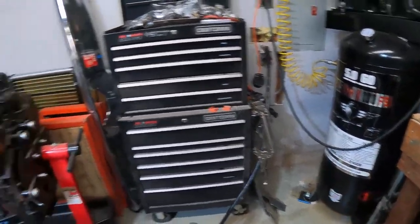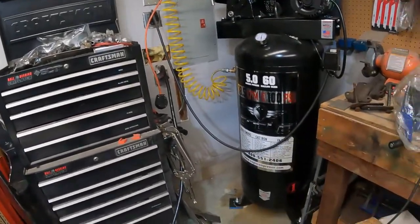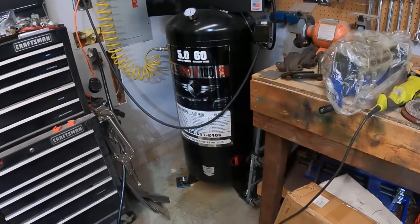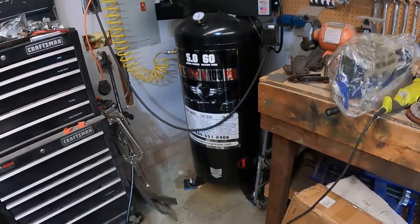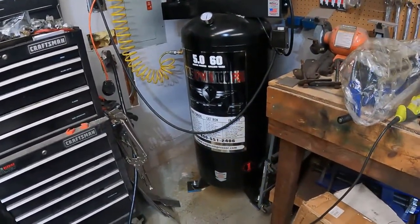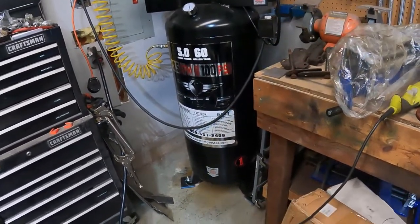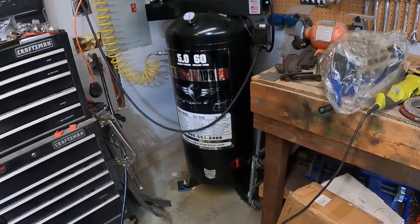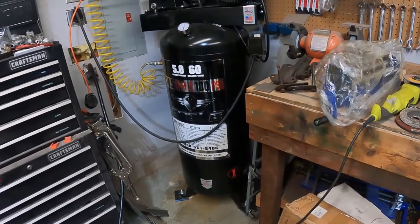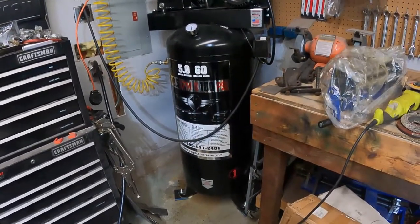I do powder coating in my garage, and you have to sandblast all the parts — sandblasters are air hogs, so I should have had a bigger compressor to begin with, but I just didn't have the money at the time. I even started powder coating and sandblasting with a 30-gallon compressor; you just have to let the compressor stop and cool down. You're not supposed to let it run more than two-thirds of the time — do your research on CFM ratings and duty cycles.